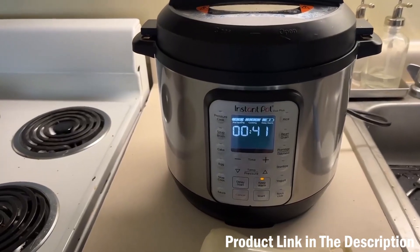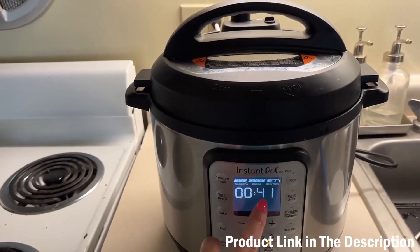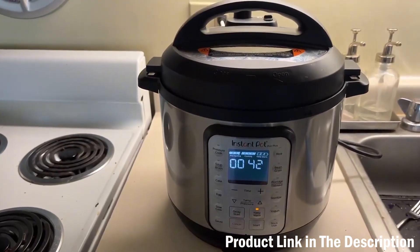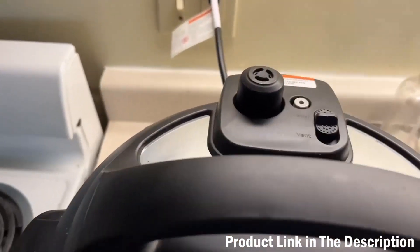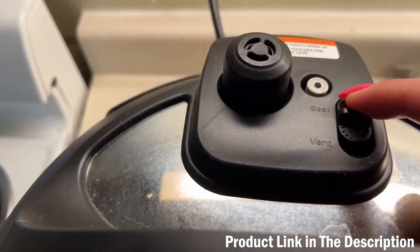I'm coming back after being out for a while. As you can see, it's actually been on keep-warm for about 41 minutes now. When I make rice it takes about 10 minutes for the pressure to build up, then I cook it for 20 minutes, and then after sitting for a while it won't have as much pressure.